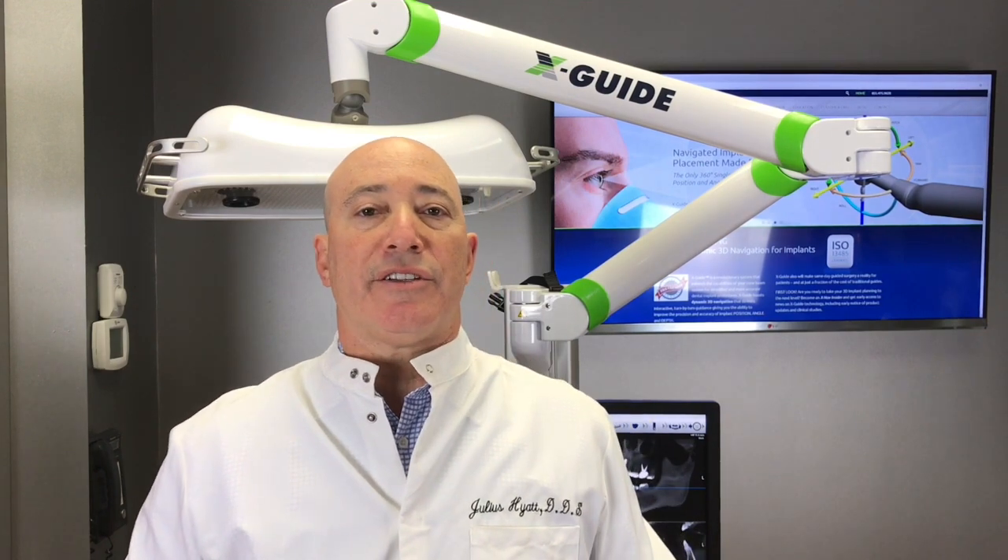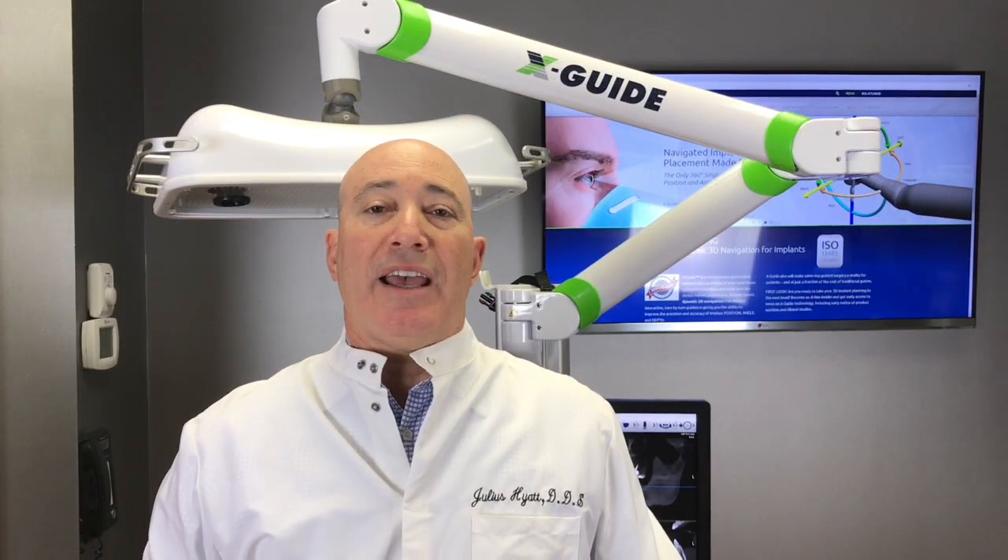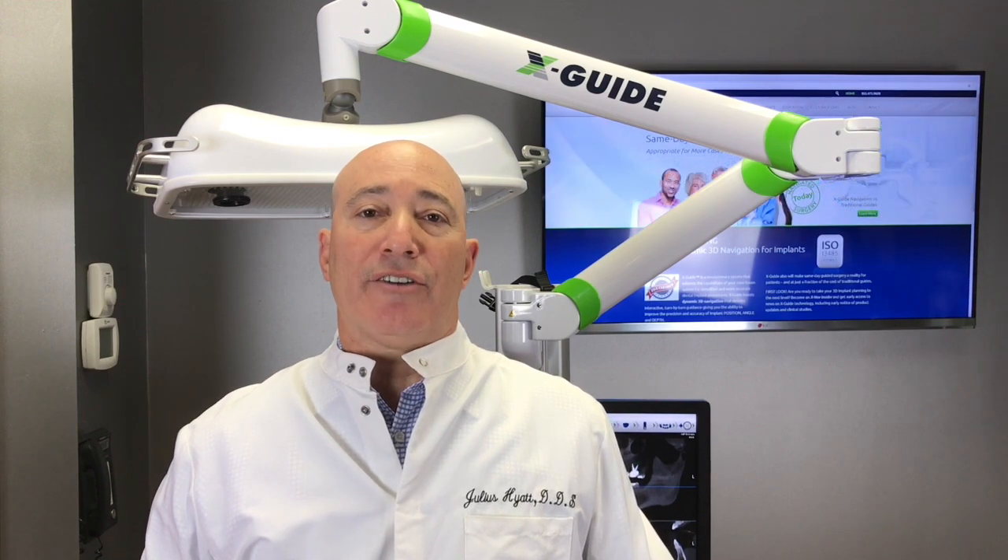Hi, I'm Dr. Julius Hyatt at the Maryland Center for Oral Surgery and Dental Implants. We believe in technology and that it improves our patients' outcomes.